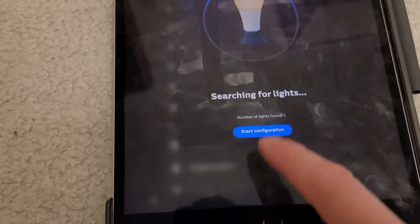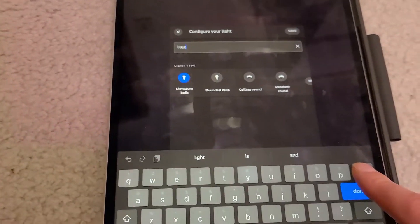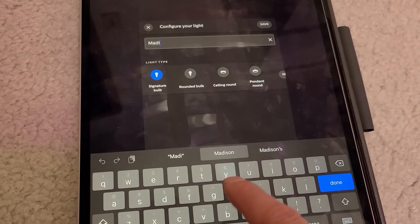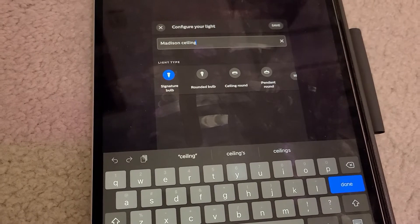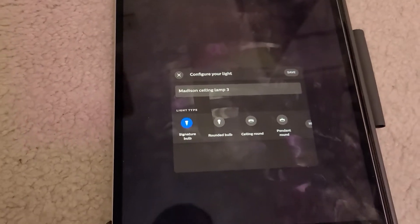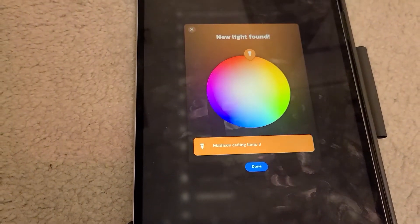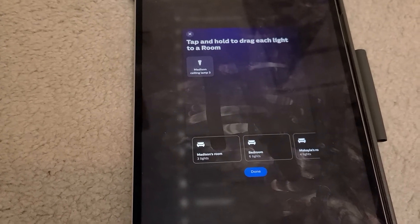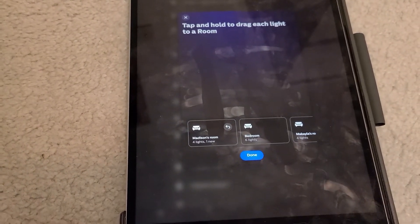It looks like I found it, so I'm gonna say start configuration. I'll give it a name — the same as it was before. Click done, save it. Found it. Click done. And the last thing I'm gonna do is drag it back to the room it was in — Madison's room — and click done.